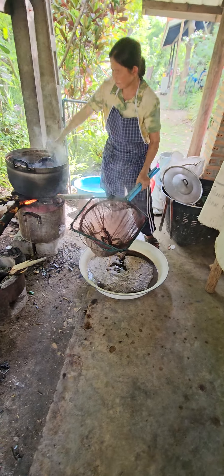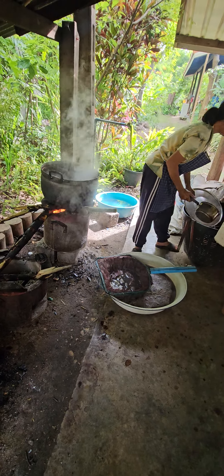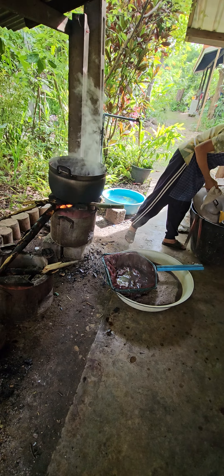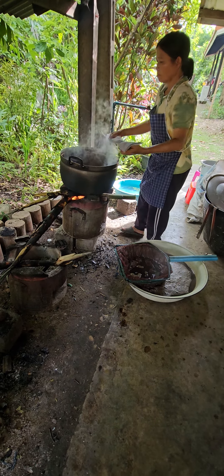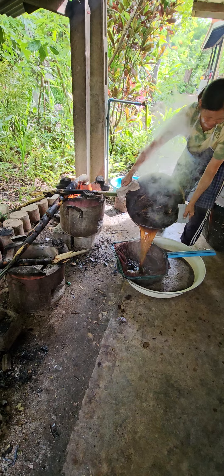You actually get a lot of color from one batch of bark. So after dyeing, I keep the sediment — I'll show you.